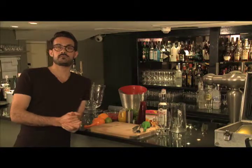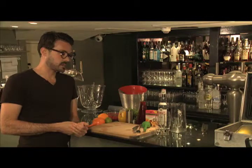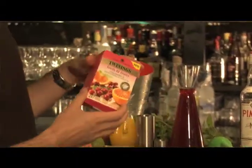Hi there, my name is Alex Camerling and I have created some cocktails for Twining's Tea. Today I'm going to show you how to make a tutti frutti, made with the cranberry and sanguinello orange infusion.